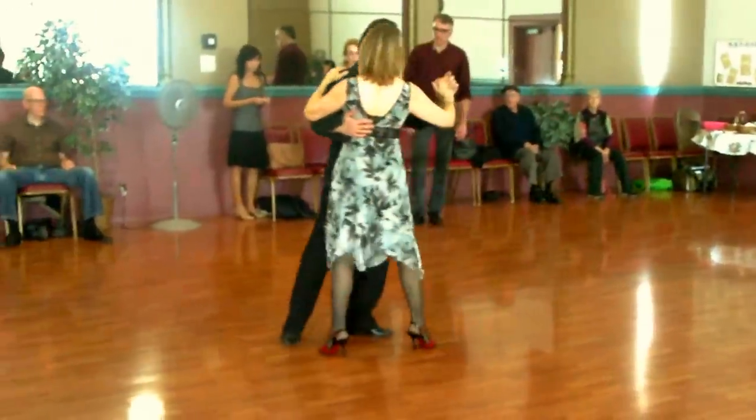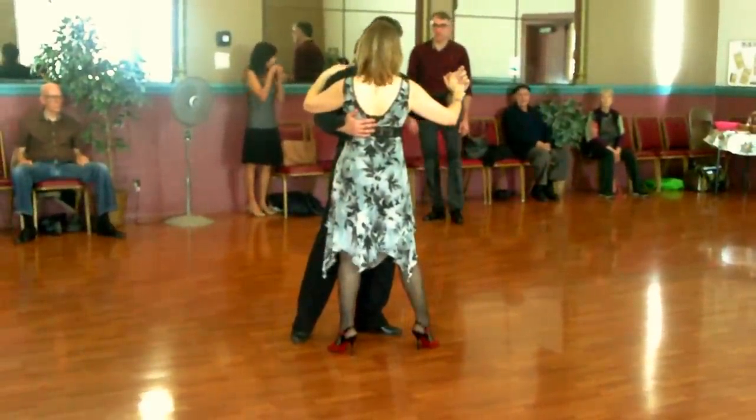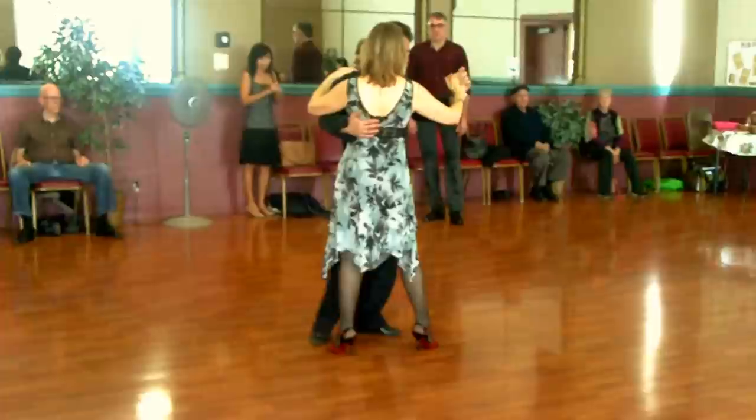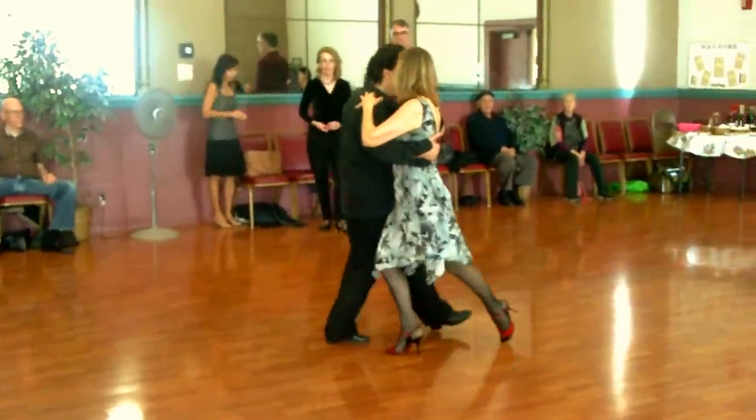And then we add a leg wrap, making sure that we keep this position first. As we keep the cloths, we place the right leg, and do the leg wrap, and put them up.